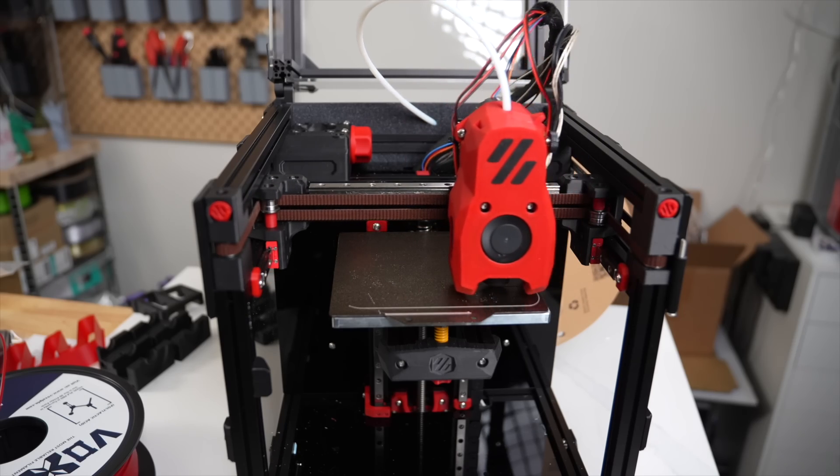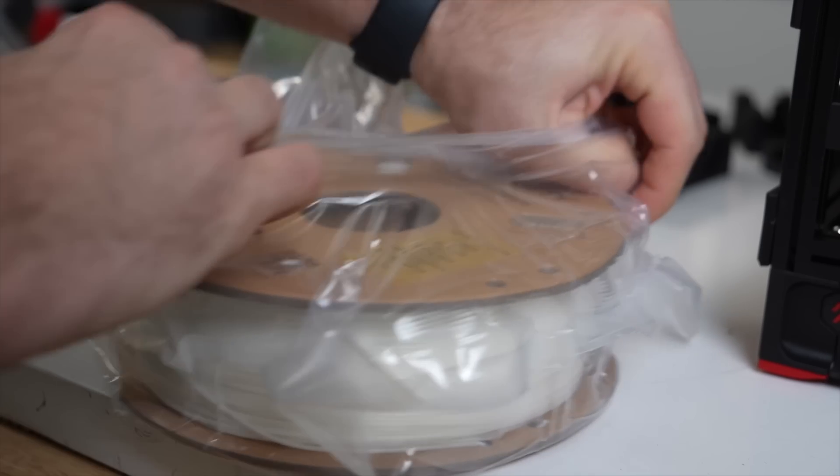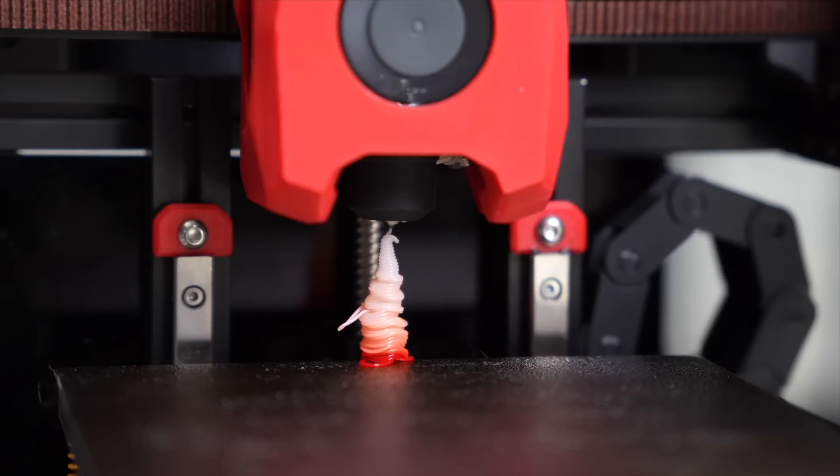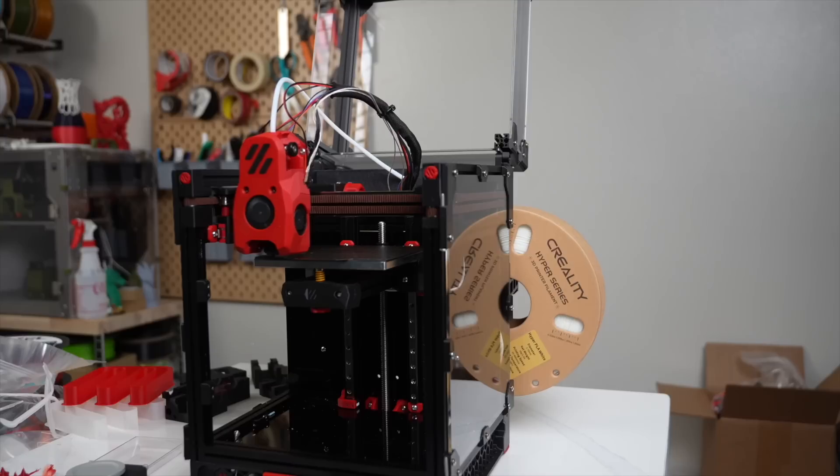That being said, much more testing still needs to be done. This was specifically with Creality's Hyper PLA, and I can't speak for any of the other high flow PLAs that I mentioned earlier on, because they might have a completely different formula.